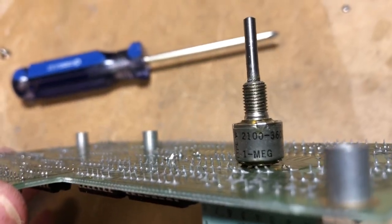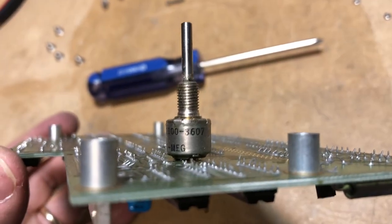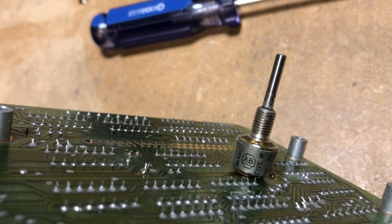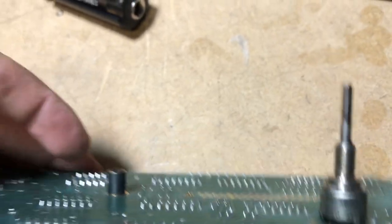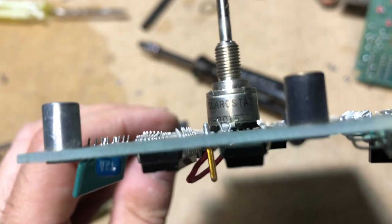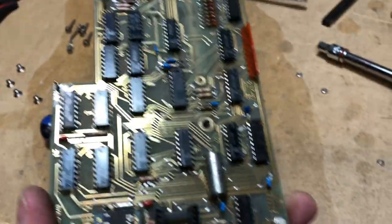The 1 meg sample pot HP part number is 2100-3607 — it's an AB brand pot on this unit, but the Clarostat version also works. With that noted, the original A2 board from the bench counter is going out and we'll install the DAC-populated board.